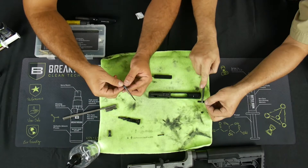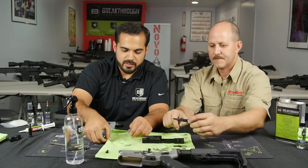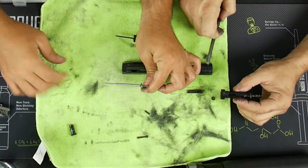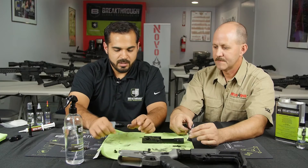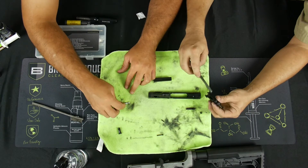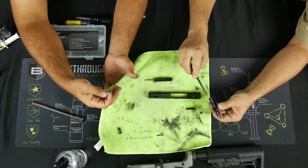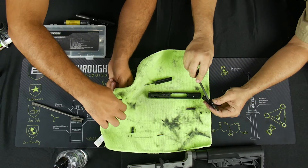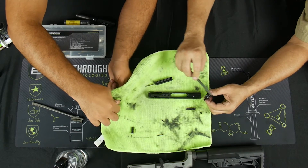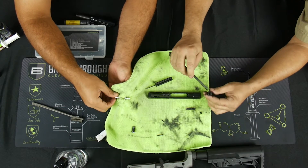Now I'm going to clean the firing pin — I think it's a stainless steel firing pin. Look at all the gunk right there — and the solvent is doing a good job of just breaking the carbon's hold on the object. I haven't had to break out a tool yet. That's the difference between our solvent and a lot of others where you need to put a lot of elbow grease in. Look at that clean firing pin.